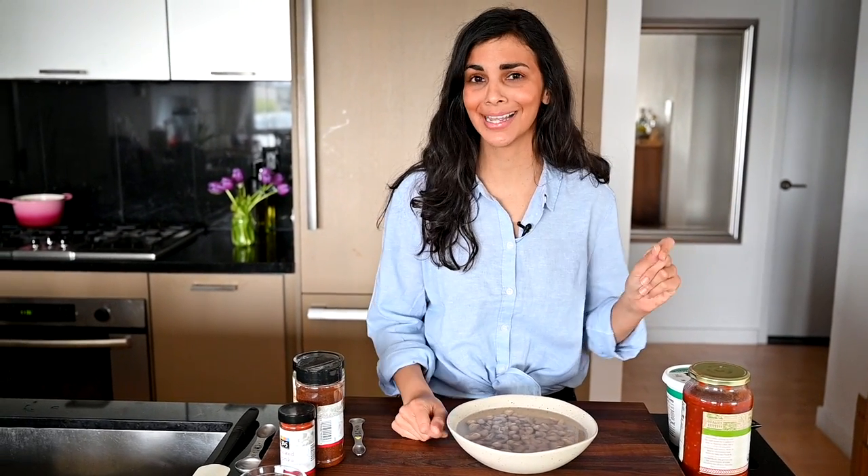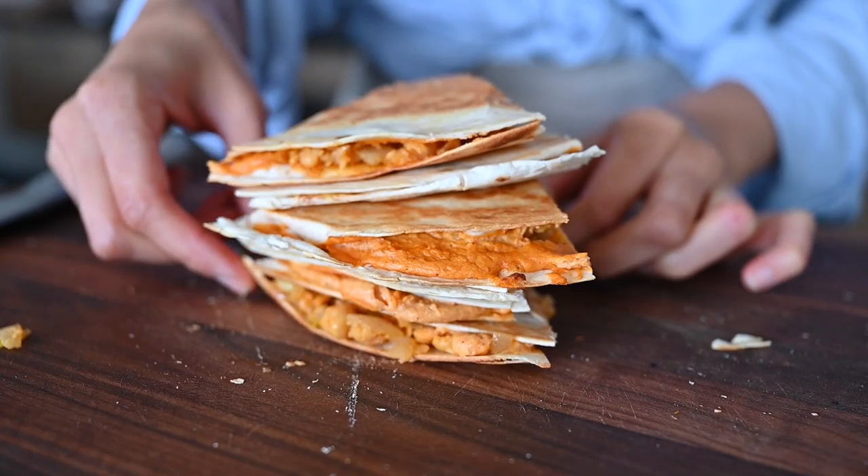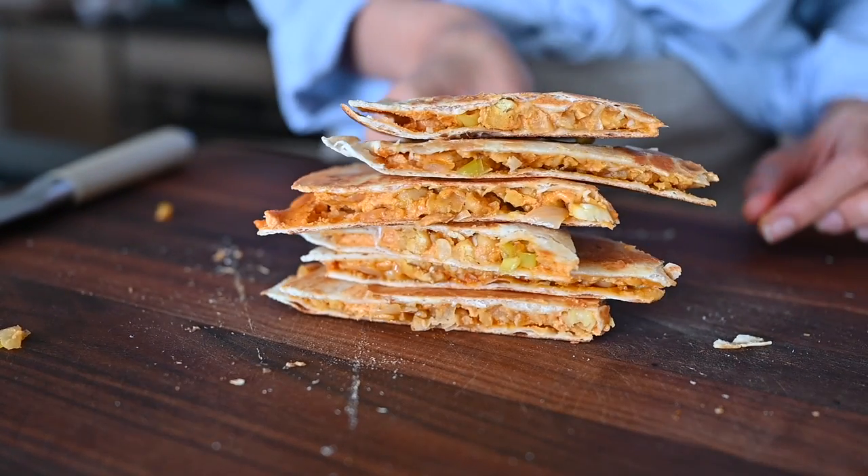Hey guys, welcome to my kitchen. Today we're going to be making the best vegan quesadillas. They are buffalo chickpea quesadillas. They're spicy, creamy, cheesy, chewy, crispy, sexy, might I say, and I think you're going to love them.